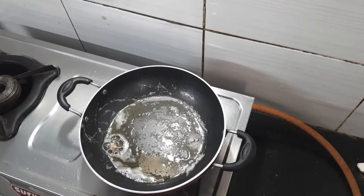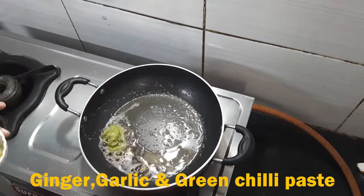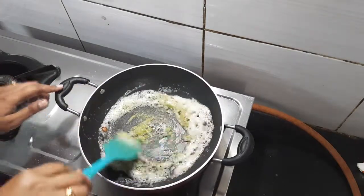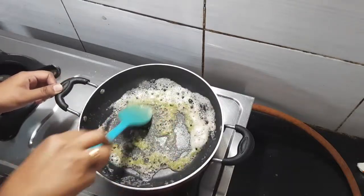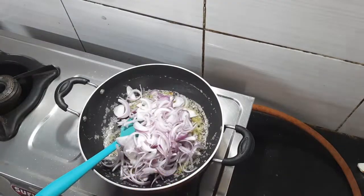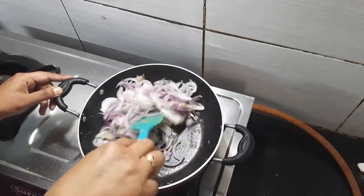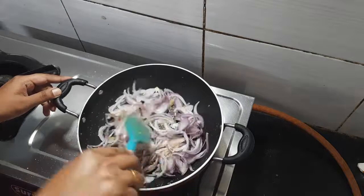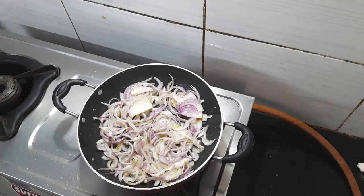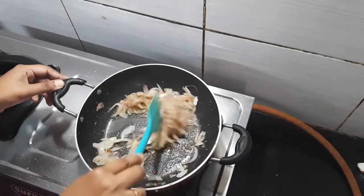In the same oil, I am adding ginger, garlic and green chili — I am adding a paste and will fry it. Then I have two big onions, chopped. I will fry them well until they have a little pinkish color.